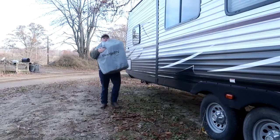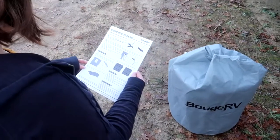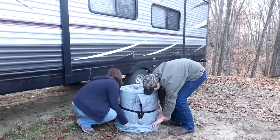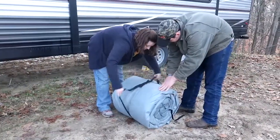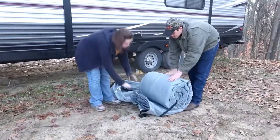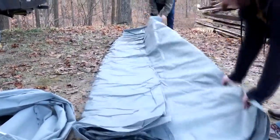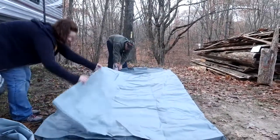The cover comes with a convenient carrying bag and weighs just over 30 pounds. The included instructions are simple, so be sure to read them over before you get started. However, putting it on is easy. Having two people makes this job much easier. Take it out of the bag, undo the compression strap, unroll it, unfasten any Velcro, and loosen any zippers — it'll fit easier that way. Make sure you have lots of room to unfold it and get it ready to put on the roof.